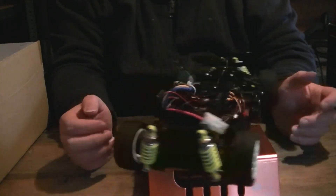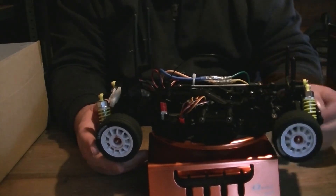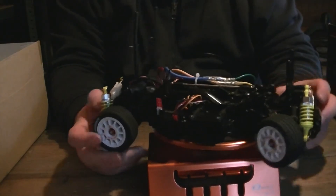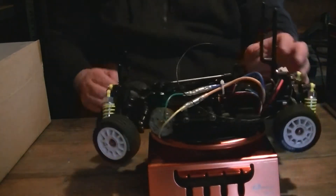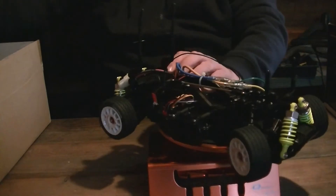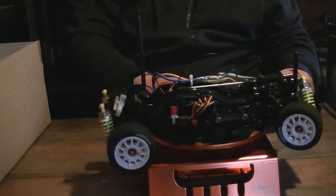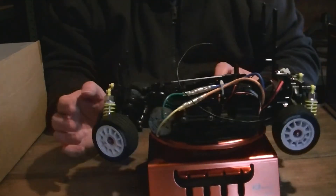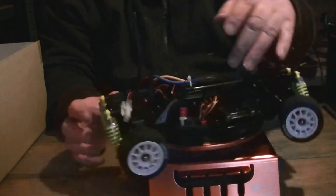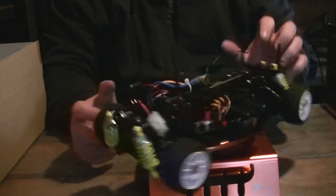I'll take the wheels off in a minute so we'll have another look at the chassis a bit easier with the wheels off it. It's got a standard silver can motor in it — normal sort of stuff. Everything's pretty standard apart from the shocks, I think. Originally it came with a speed controller, a 101BK. It's got the receiver in there — I'm not sure if that's one of my old receivers, but it's all there, all ready to go, with the red crystal.